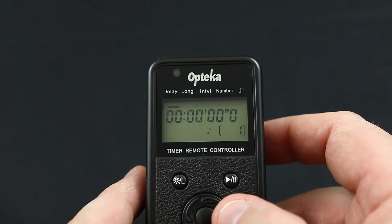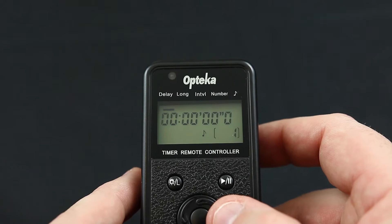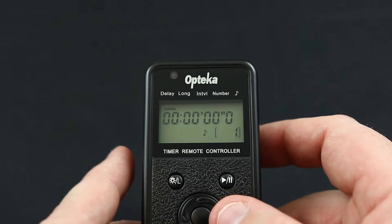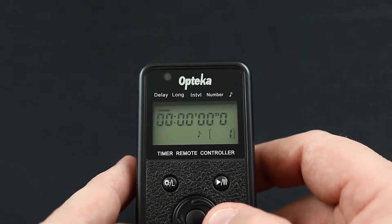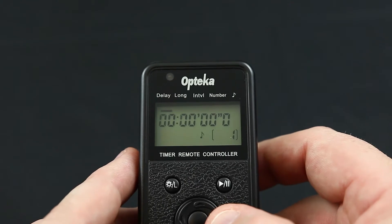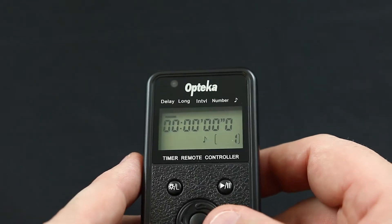Delay tells the intervalometer how long to operate before it actually starts working. This basically tells your intervalometer to sit around and wait for a fixed amount of time before it actually starts taking photos. You can easily set this up anywhere from one second up to many hours.